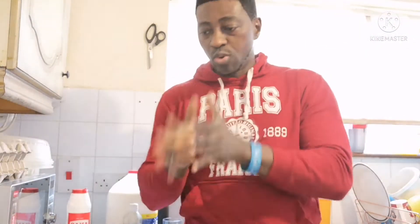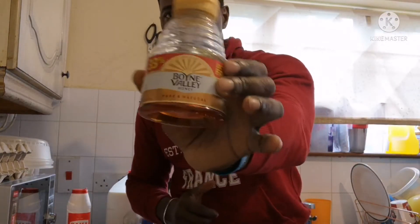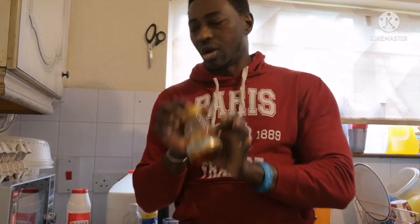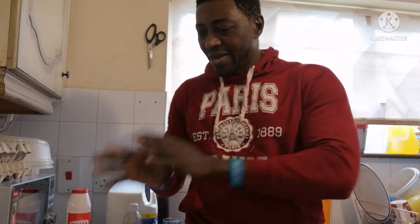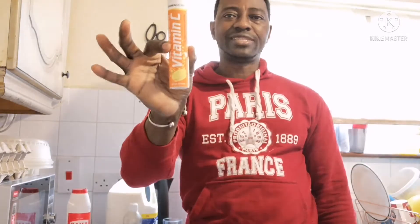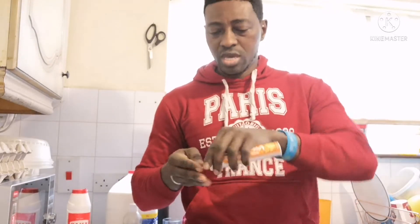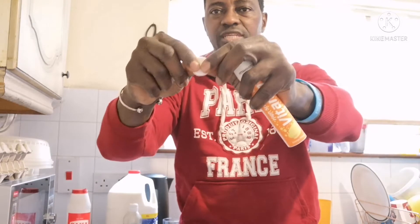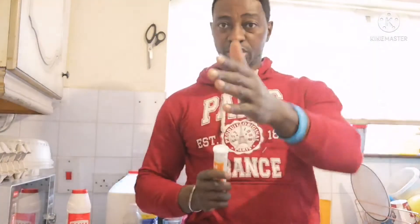When the lime and garlic finish boiling, add a teaspoon of organic honey — make sure you buy organic honey. Add it into a glass cup. Then take a Vitamin C tablet — you can get it in the store. Break it in half and use only half of it for one glass cup.